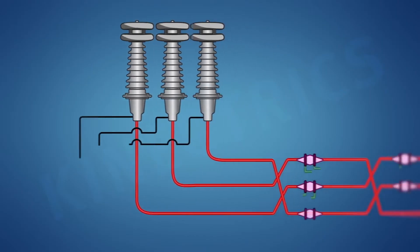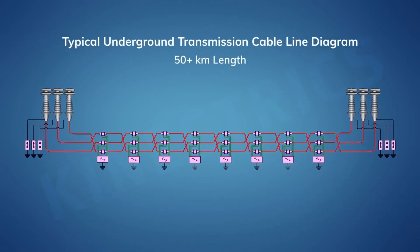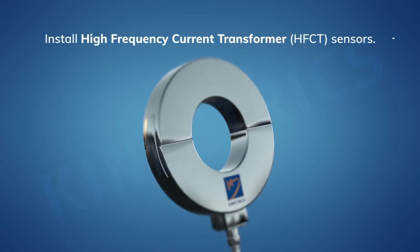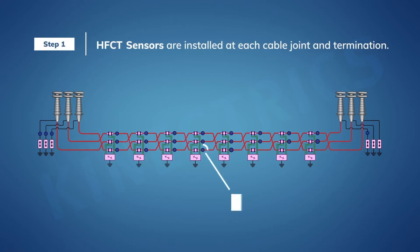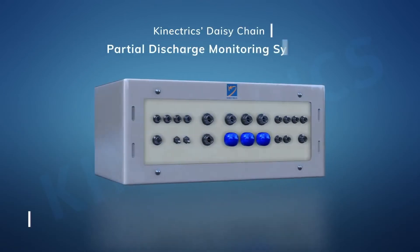Somebody fixes it and then you retest again to make sure that defect is gone. This shows the setup for a long land cable circuit. This is a cross-bonded circuit so it has a number of joints which are bonded in link boxes. We're going to apply partial discharge sensors to all those link boxes and all those bonding leads. We're going to test one phase at a time, which means we're going to have partial discharge sensors on the phase we're testing, then after one phase test we switch everything over onto the next phase and so on for the third phase.